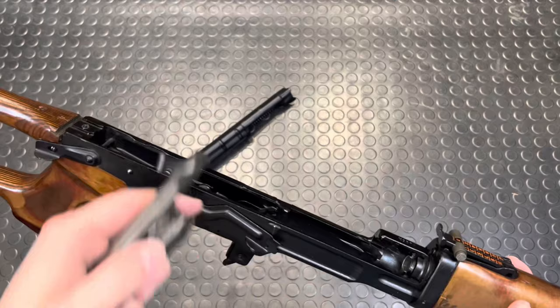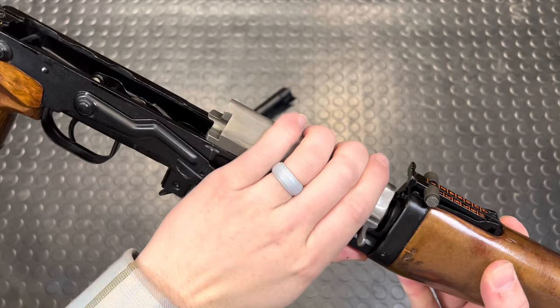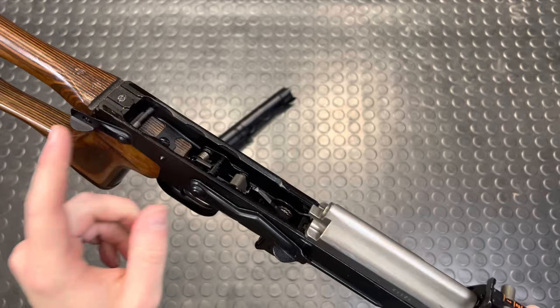It's a mechanism that gets tripped when the carrier slides fully into battery. That depresses the auto seer, which will allow the actual hammer to fall. Without that, even with the selector on fire, the hammer is disabled.